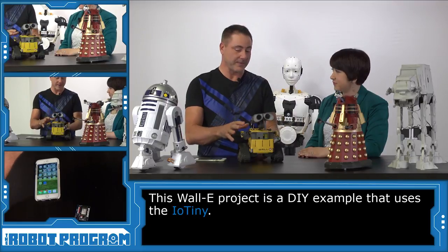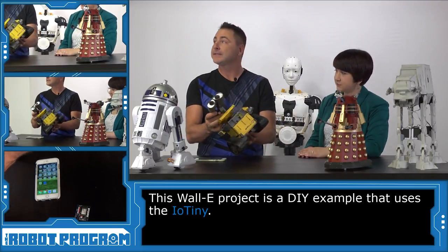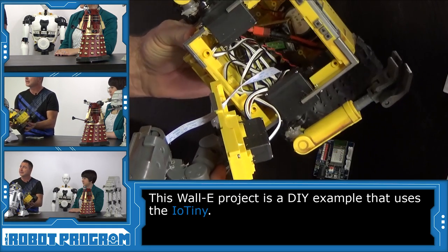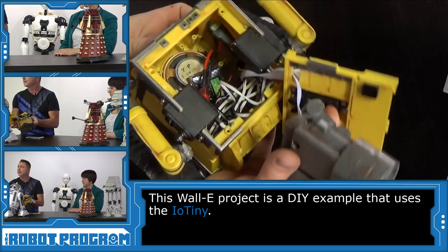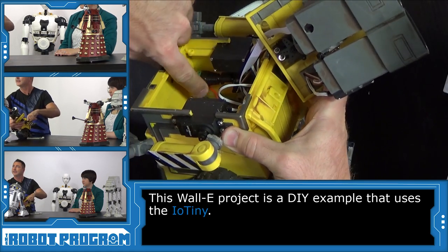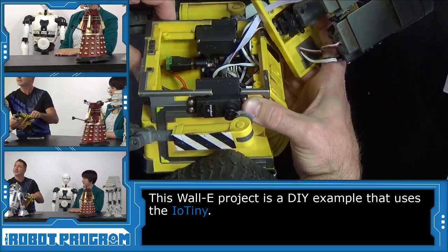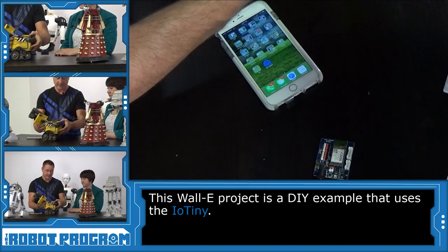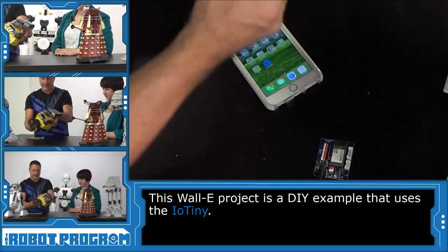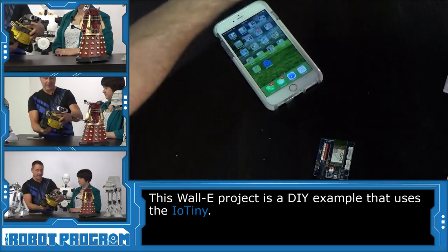Yeah, definitely. So this was the first robot that I built using the IO-Tiny, and it's pretty exciting. Let me use this camera over here so you can see what's inside. You can see there's a battery in there, there's a speaker, and there's an IO-Tiny right in here. He's got some servos plugged into him and a speaker and a camera. He's got his little battery charging cable down here, and a switch to turn him on and off. So we'll power him up here.